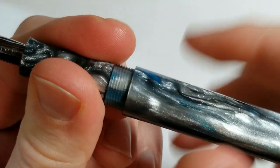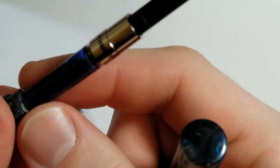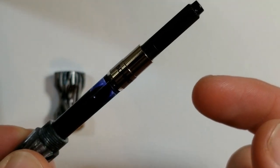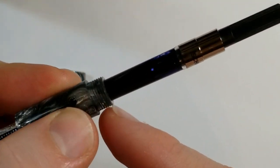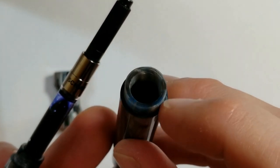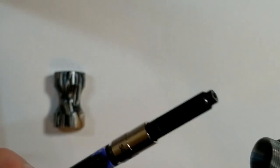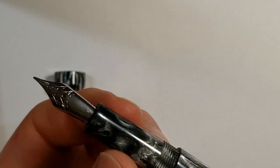As far as the inner workings of the pen, we've got a Schmidt converter here — it's a nice Schmidt converter with the metal collar at the top and at the bottom, which I like. It's just a piston converter. You'll notice you have the same material threads here — no metal — as well as no metal in the barrel, so you can easily eyedropper this pen, which I think is a really nice thing. The barrel is plenty hollowed out to hold quite a bit of ink. If you're someone that really likes to eyedroppers, just pop a little bit of silicone grease on those threads and you should be good to go.